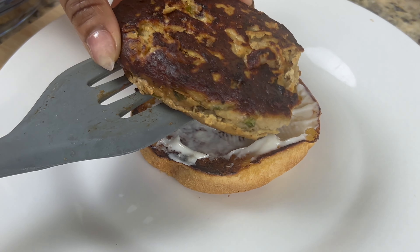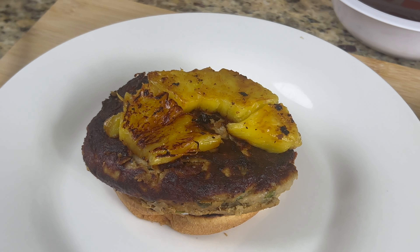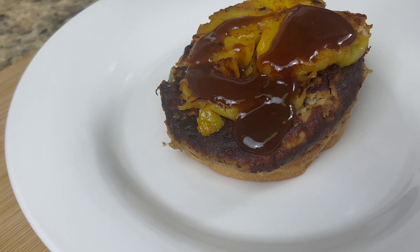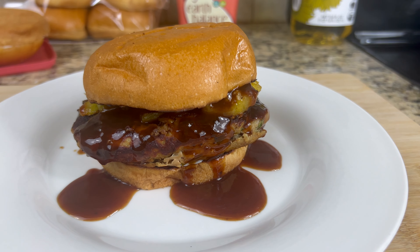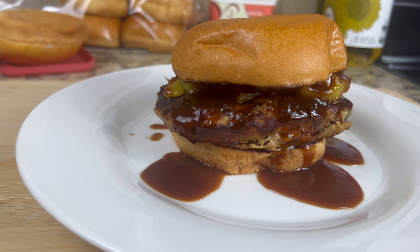Then I'm going to go ahead and place my burger patty on. Top it with some of those pineapples that we set aside, pour on that good old sauce, and top with your top bun. There you have it guys, it's all done. Hope you enjoy it. If you enjoyed this video, hit the like button.